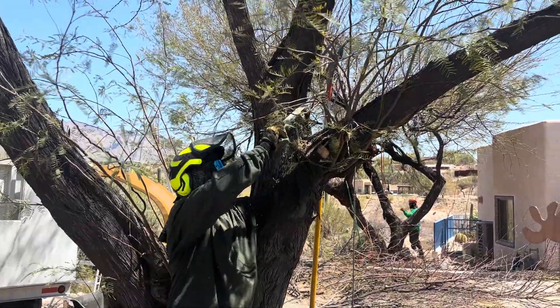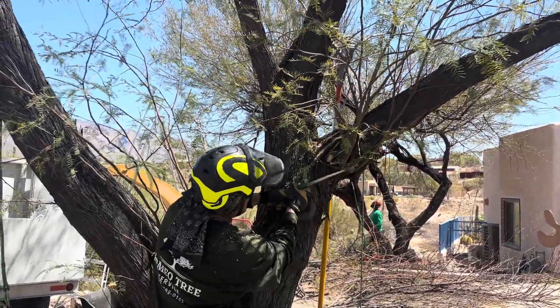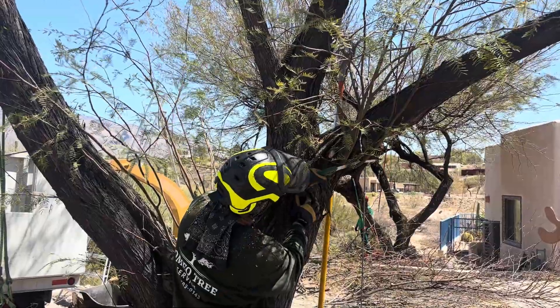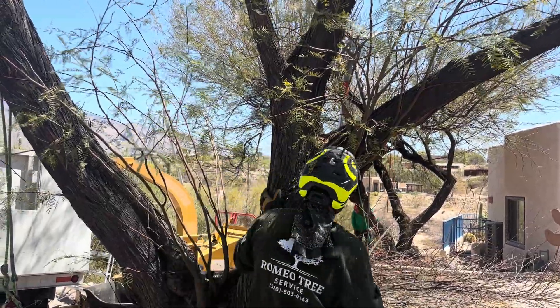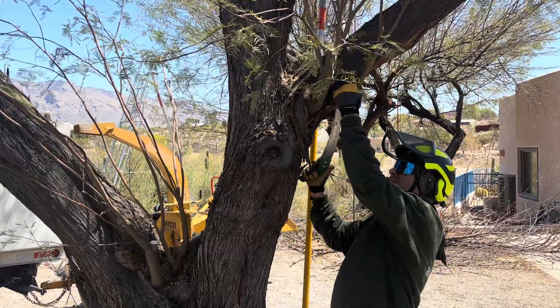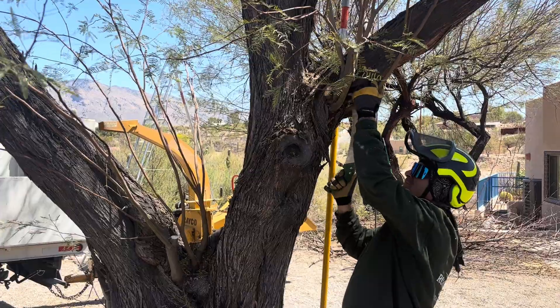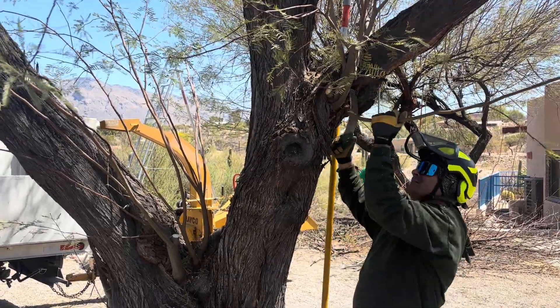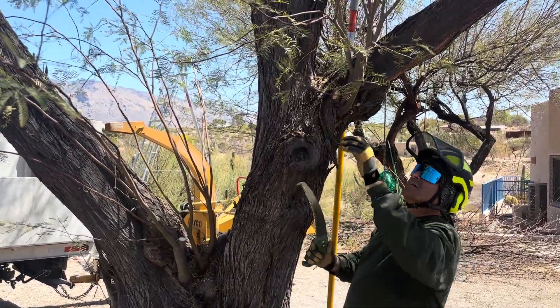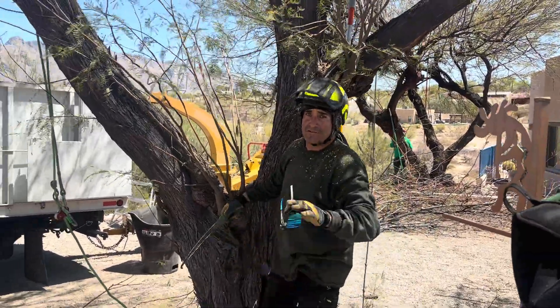I'm going to make another cut. Now some of these cuts — I mean, are not reduction cuts. They are thinning cuts, but I'm making those thinning cuts on sprouts where too many sprouts have grown. All right, I'm Angelo with Romeo Tree Service in Tucson, Arizona. Thanks for watching.